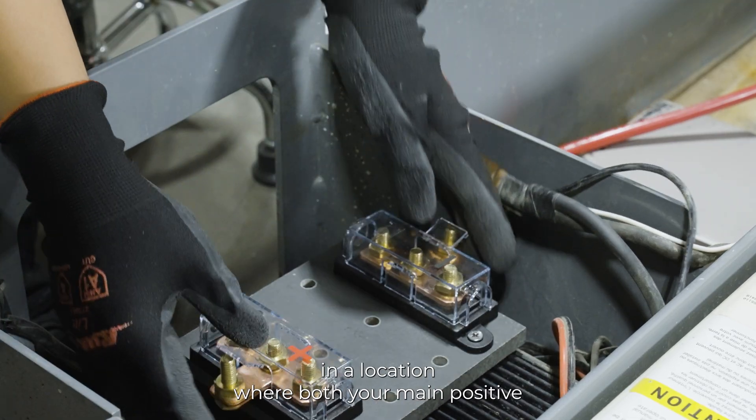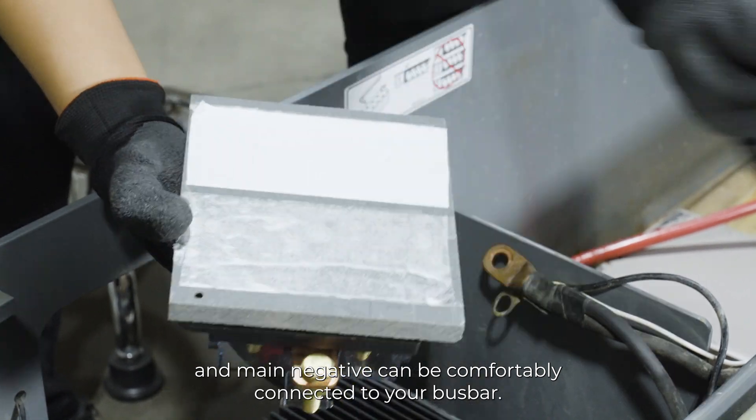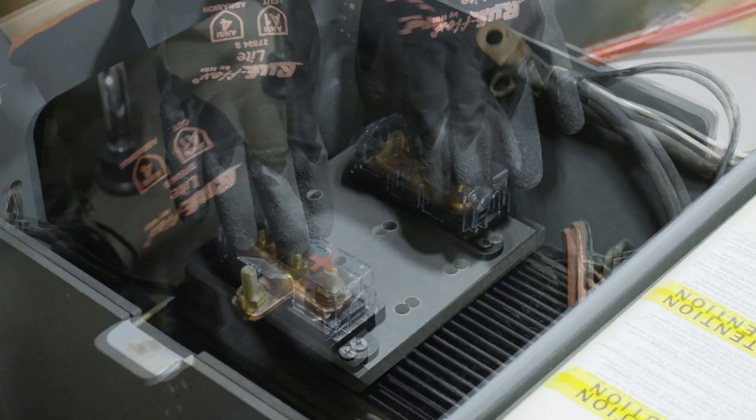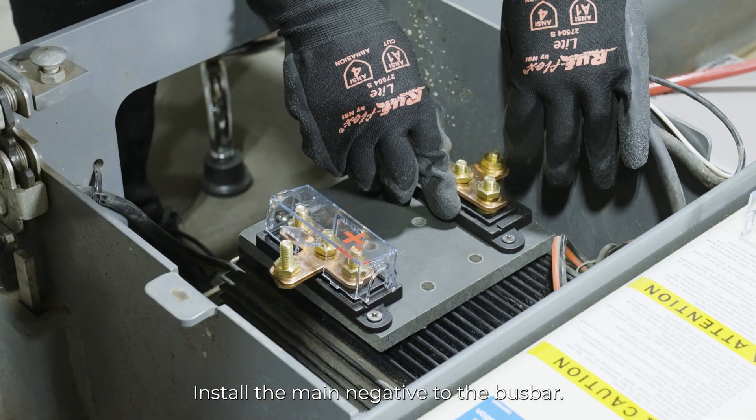Remove each of the lead-acid batteries. Install your bus bar in a location where both your main positive and main negative can be comfortably connected to your bus bar. Then, take off the negative plastic cover and install the main negative to the bus bar.